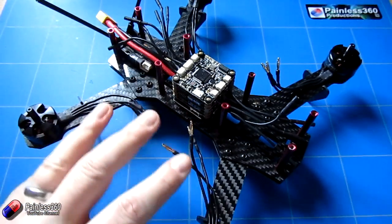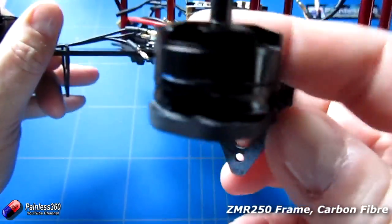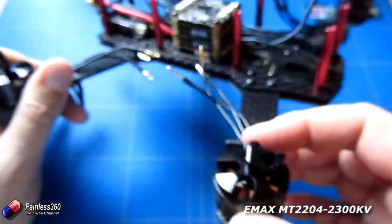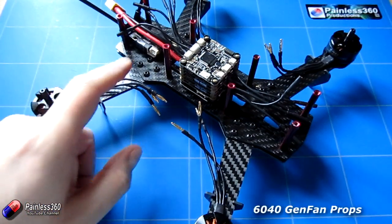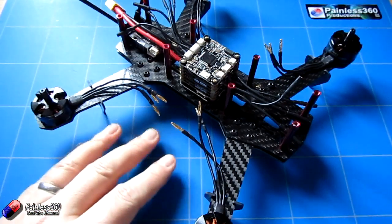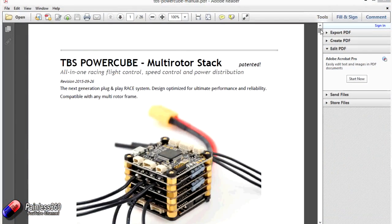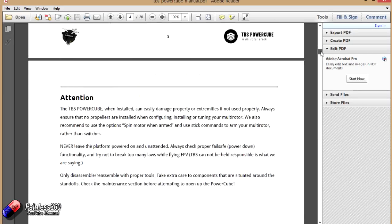I've installed it on a ZMR250 frame with some of my favourite motors — these are Emax 204 2300kV motors. We're going to use 6x4 inch props, and we're going to try and see whether or not we can configure it with an FrSky X4R receiver and set it up with S-Bus. I'll put the address to the manual in the description — it's a great explanation of a lot of the things we're going to go through in this video.